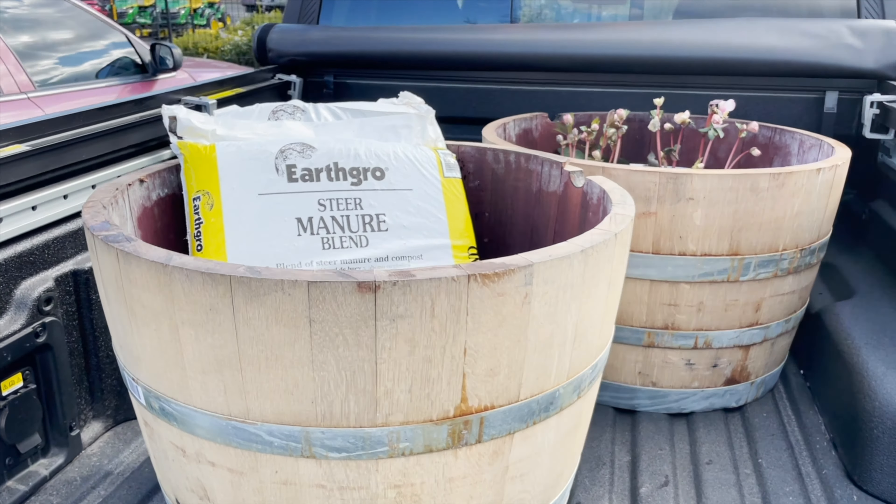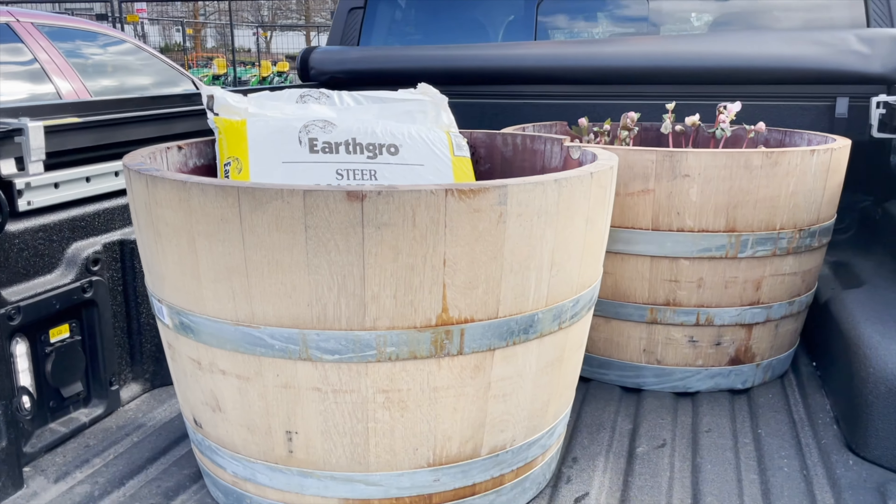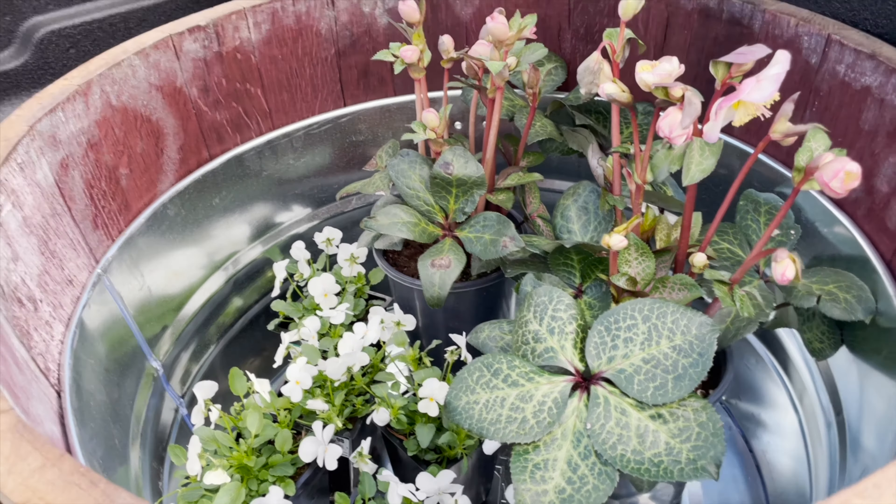This is what I picked up at Home Depot. I got a couple bags of Luan for my Mr. Keem Len, a couple whiskey barrels, some hellebores and white violas.